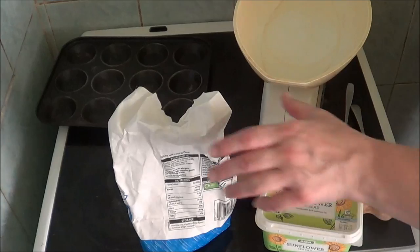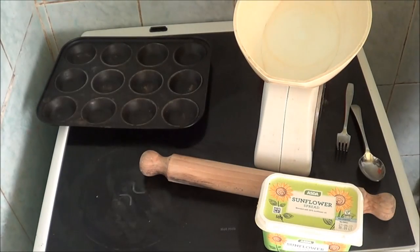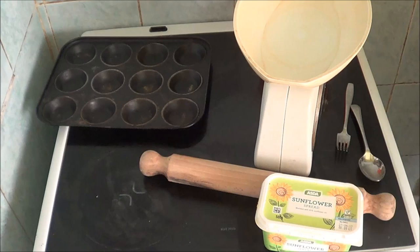Hi people, I'm back cooking again and today I'm going to be doing jam tarts. Because I'm not a big fan of jam tarts in the family, what's left of it, I'm only going to do about three ounces of everything.